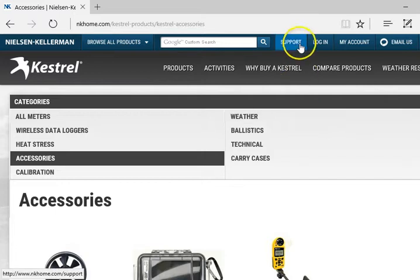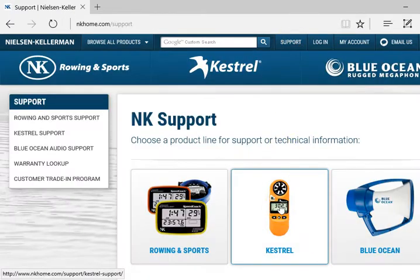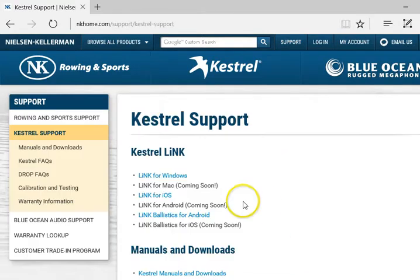For the actual program, we want to go to 'Support' and then click 'Kestrel.' We have Link for Windows and Link for Mac. At this time, Link for Mac is still under beta testing but will be out in the near future. Install the appropriate software from here.